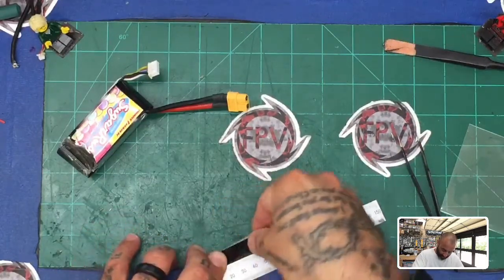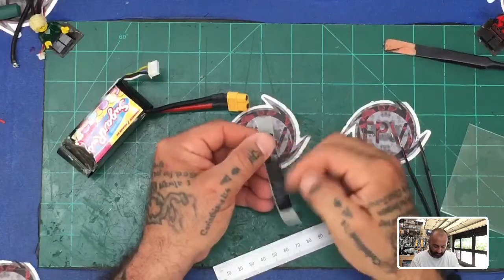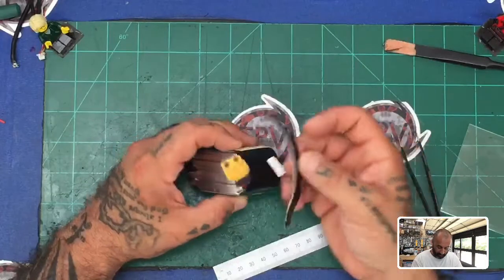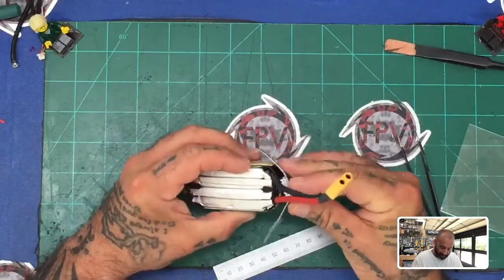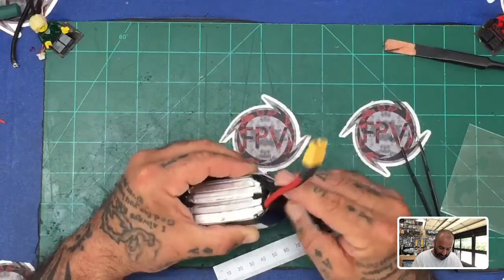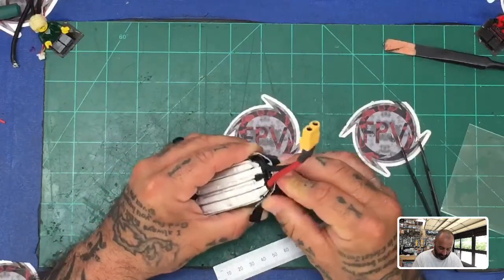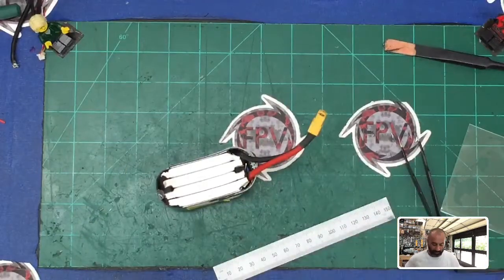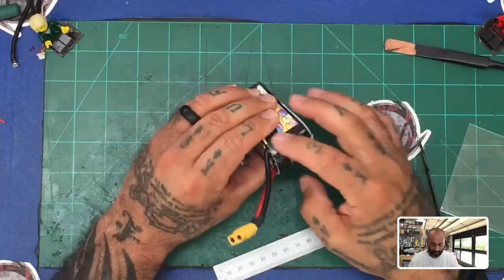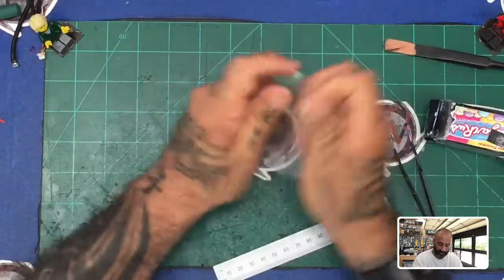I'm going to tape it upside down starting at about 15 millimeters and just run it straight down like that. The reason I'm doing that is I don't want the balance charger cable to stick out here. Then I'll find a good comfort spot, put the cable in, and wrap this around it — try to make it as even as possible. You don't want it too tight because you need to be able to pull the cable out when you need it.